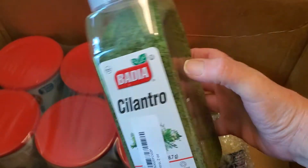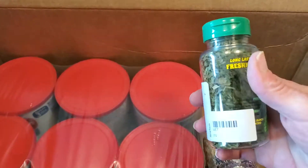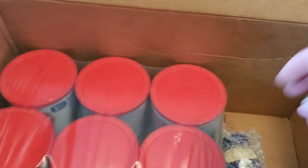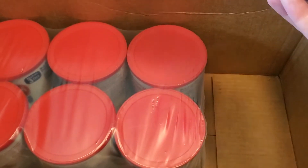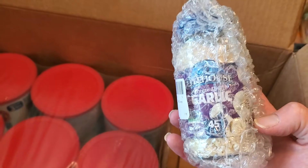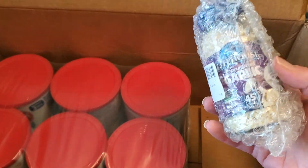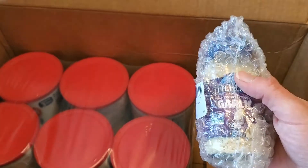I got some baria cilantro — we love us some cilantro so I got some of that. And then I got some freeze dried cilantro as well; again, we love the cilantro. And here is freeze dried garlic — it's just little chunks of garlic that are freeze dried. I like freeze dried versus dehydrated; they're different ways of preserving, but freeze dried tastes more like the actual item when it's reconstituted.